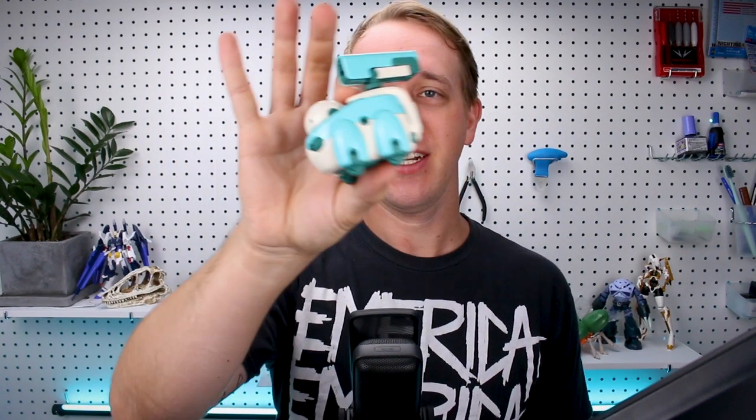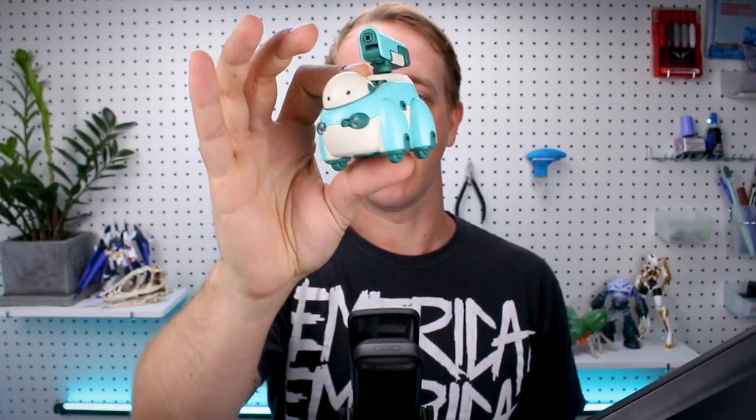Welcome back. Today we're taking a look at another version of the Tamotu, which is the collaborative kit between Kotobukiya and Marutois. The really interesting thing about this version is it's also in collaboration with Modorhythm, and that's where we get the color scheme. Modorhythm is the designer who designs the Mechatro kits, so he designed the color scheme, Marutois designed the model, and Kotobukiya produced and released it. Let's get into the review.